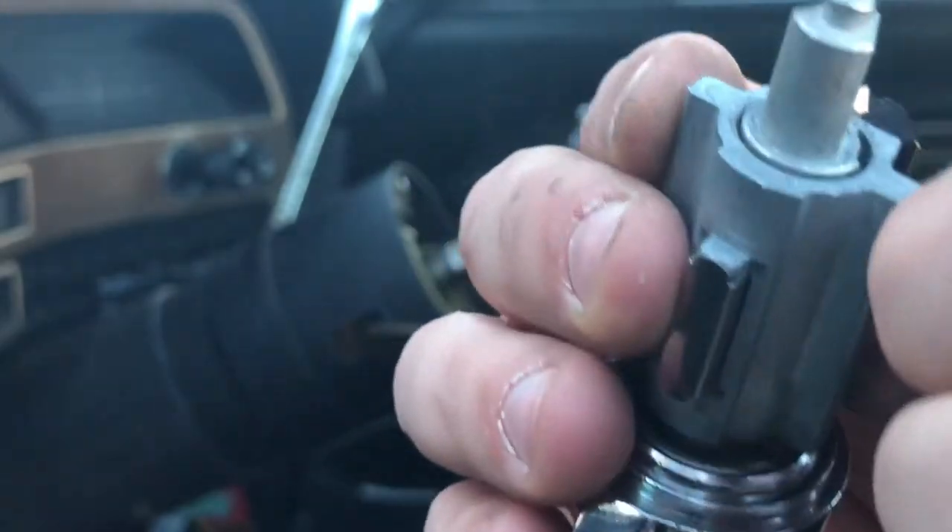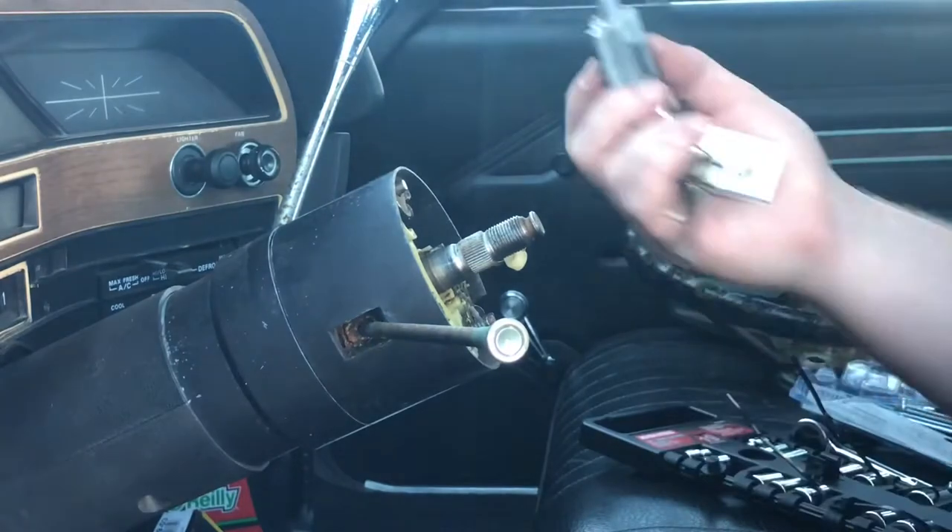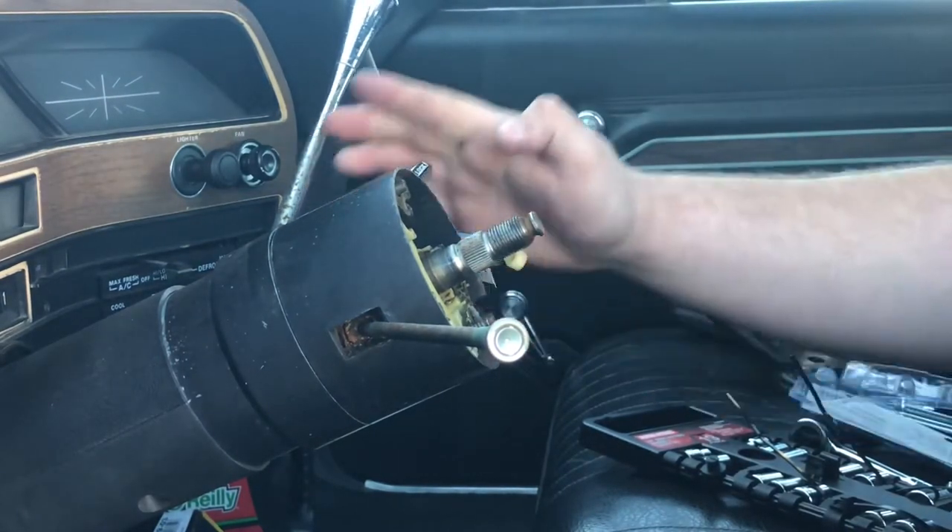So this is exactly how my ignition cylinder came in the mail. There's this little pin right here — that is what holds it in. I'm going to take the pin out to show you, and this is how it goes — it just slides in like that.